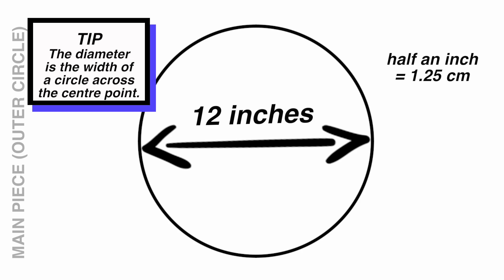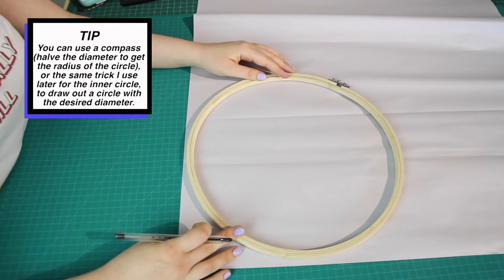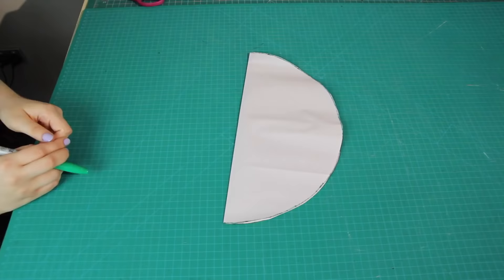I'm adding half an inch for seam allowance, giving me a circle with a diameter of 12 inches to draw onto my pattern paper. I happened to have an embroidery hoop that's exactly 12 inches in diameter, so I just traced around that onto my pattern paper, then went over it in pen so it was visible, and cut the circle out. Next I folded it in half to find the center crease and cut along that line.